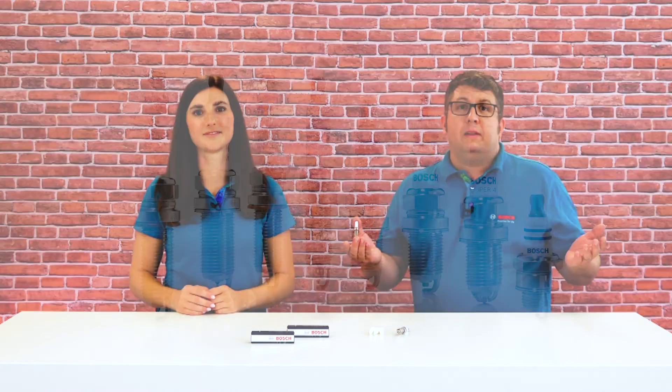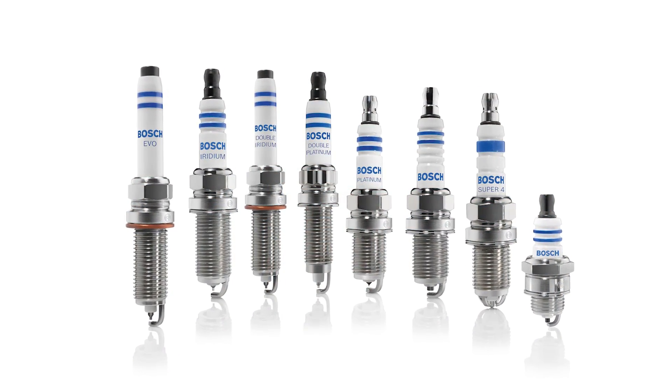That's cool. And can the workshop choose which type of spark plug they prefer — for example, smooth or ribbed, with cup or SAE terminal? No, the type of spark plug for each car is already specified, because it is precisely engineered for a particular engine. This also explains why the Bosch spark plug program is so diverse. Many thanks for watching this video — don't forget to hit the like button and visit our website.